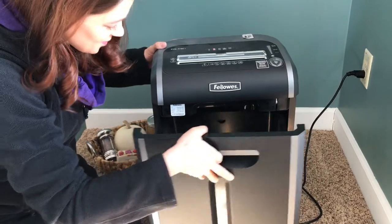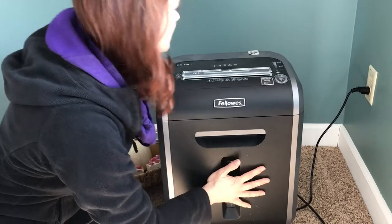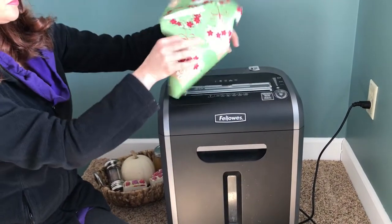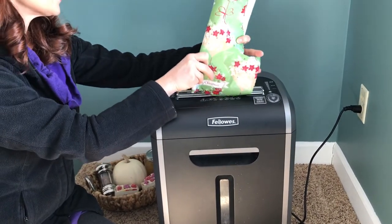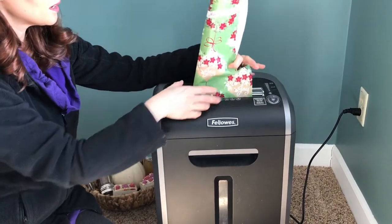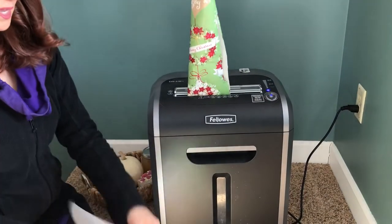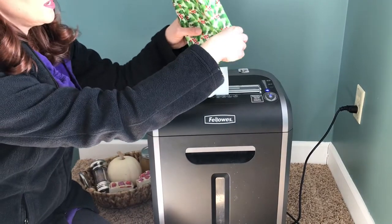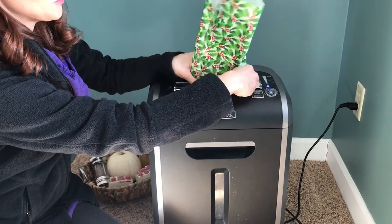Okay, so it's on and I'm just going to put some of these pieces of paper in — I'm really curious if this is going to work. Just more or less the same colors, like a lot of greens and reds. It doesn't matter if they were crumpled up or if they were scraps from an unroll.